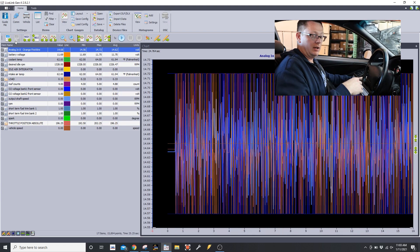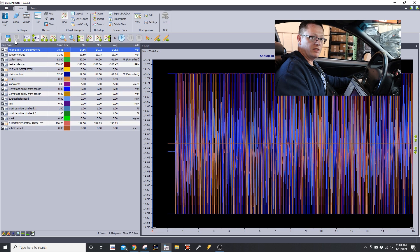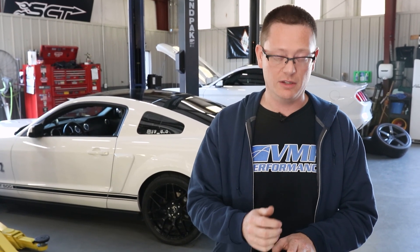That's all there is to it. Now that we've gone over how to wire the AEM wideband and set it up in the software, you should be good to go for any data logging purposes. If you have a 2010 or older Ford, I highly suggest you have this kit — it will make your life and our life a lot easier. If you don't have it, the link to purchase it is in the description below. Check back with VMP Performance if you have any other questions — you can email or call us, and remember to like, share, and subscribe.